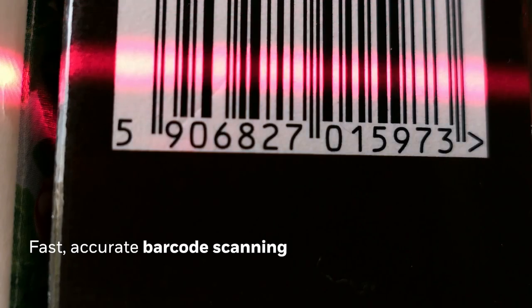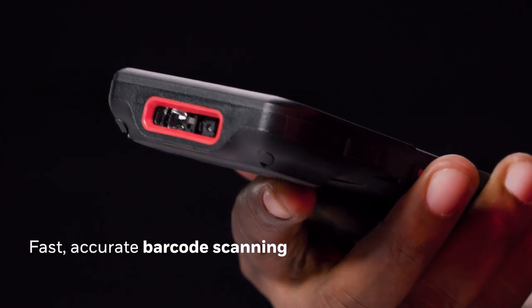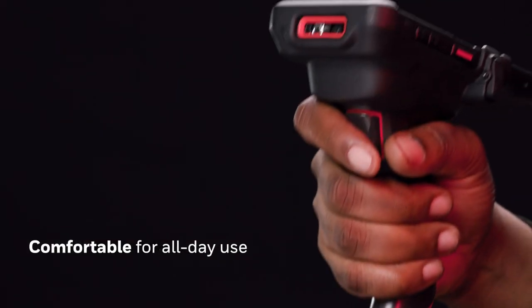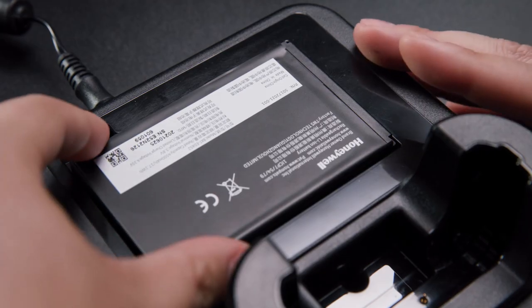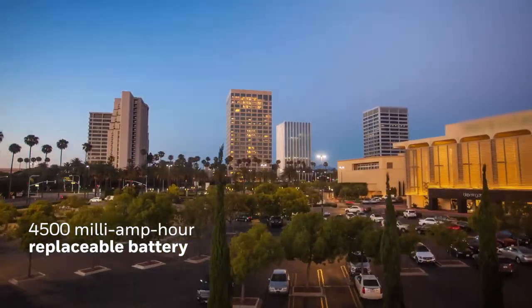Scan barcodes through glass and read damaged barcodes reliably with the all-new Honeywell SO703 scan engine. The scan handle makes it comfortable for all-day usage, and the replaceable battery lasts 12-plus hours on a single charge, so you have fewer interruptions and all-day performance.